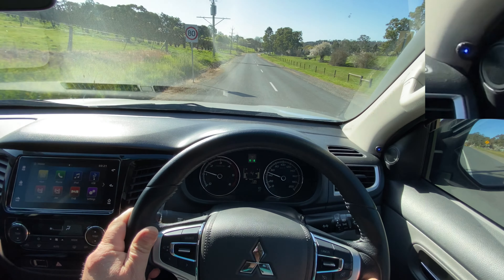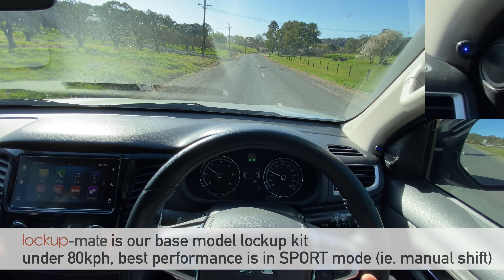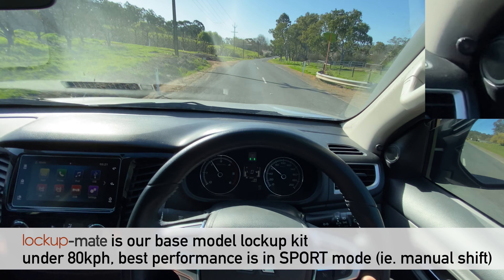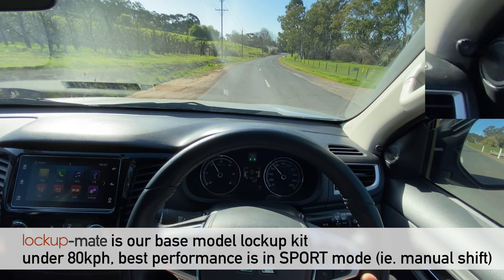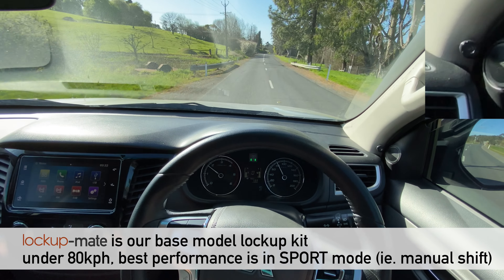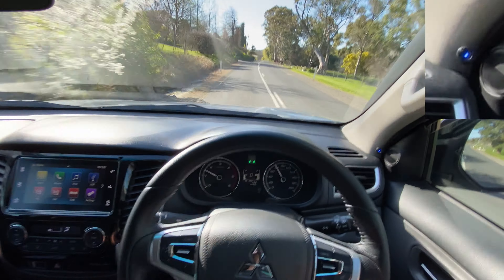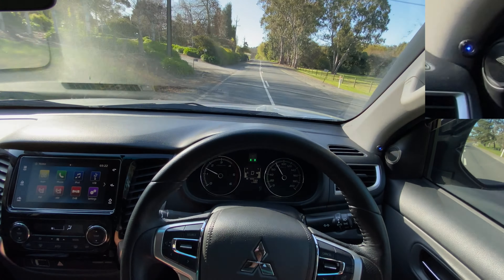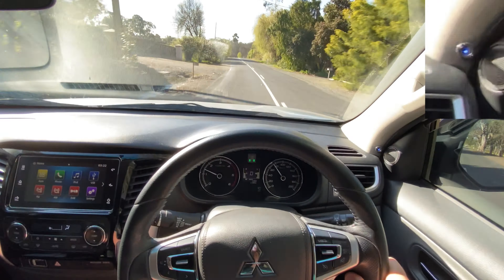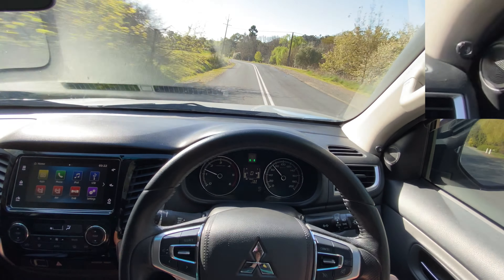If you're driving around 80 kilometres an hour you get the best use out of the kit when you're in sport mode. We're at 80 so now I'll put it into drive. Accelerating — at 80 kilometres an hour I'll back off and now it's locked up. Drive is good if you're just cruising on the highway — you don't have to think about it. But if you're in demanding conditions, move across to sport mode and manually change the gears.